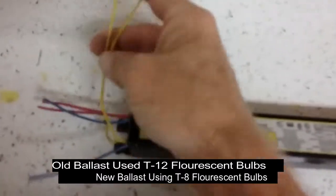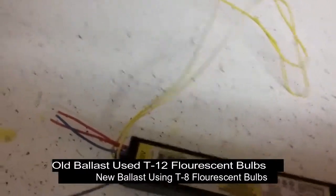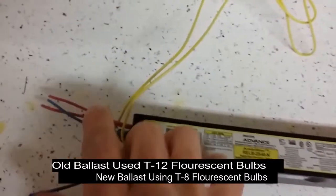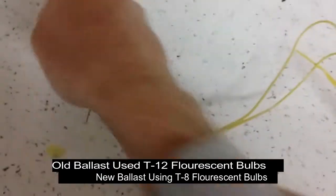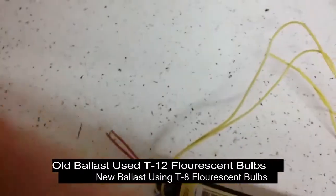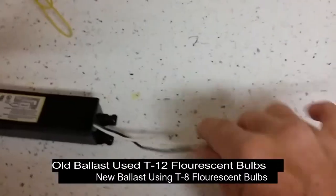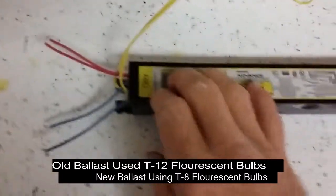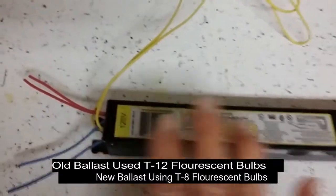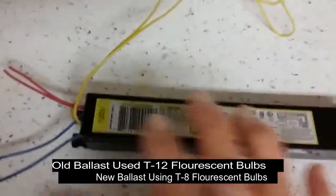The blue wire gets hooked up to both of the red wires. Because the old ballast had the two yellow wires to go over to one side of your lights, it had two red wires to go to the side over here, and then the two blue wires to go over to the other side. This had so many more wires and the other one just doesn't. Don't get discouraged — it does have enough wires, it's just hooked up differently.